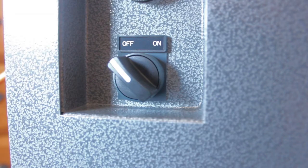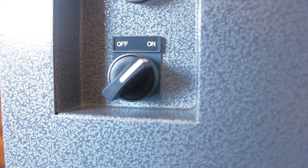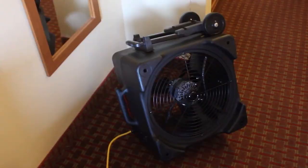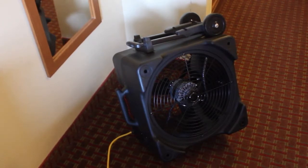To operate the unit, turn the selector switch to the off position, plug in all power cords, and turn the selector switch to the on position. The purpose of the large recirculation fans is to evenly distribute heat throughout the treatment area in order to prevent cool spots.